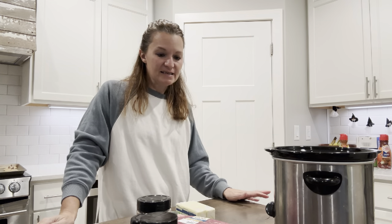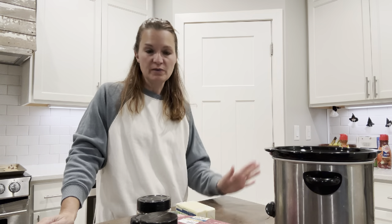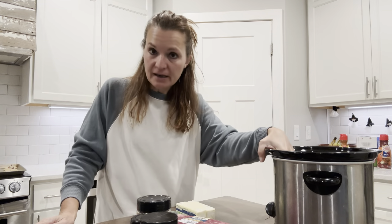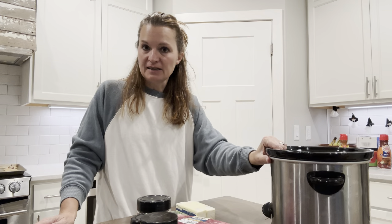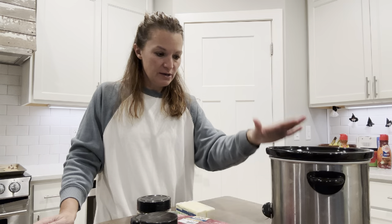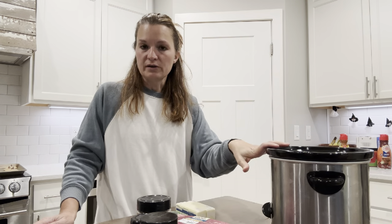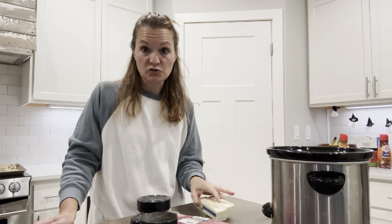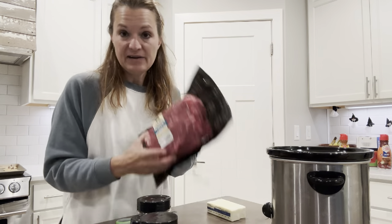Good morning! Today I have a really easy, simple Greek beef recipe that cooks in the crock pot all day. When you come home from work or you're ready at the end of the day, you can make a nice easy sandwich with the Greek beef or serve it over the top of pasta — you have an absolutely wonderful meal. This is super simple, so let's get started.